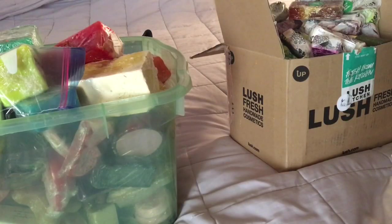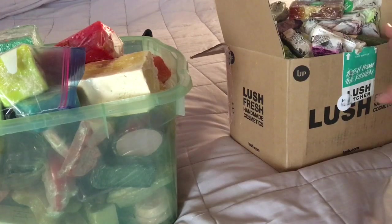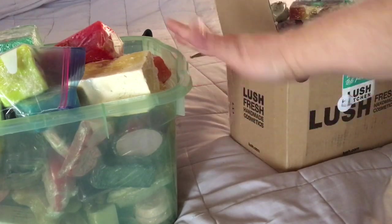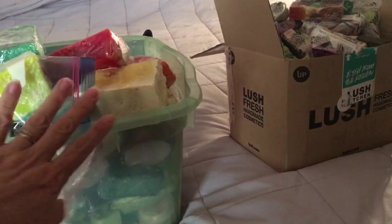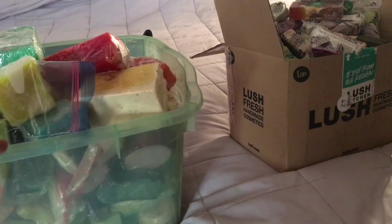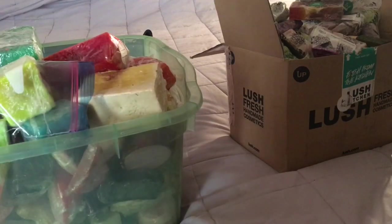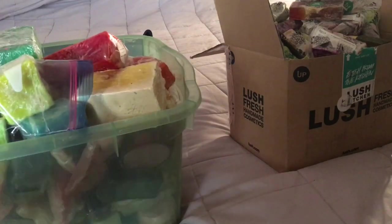Here are my two containers of Lush soap. This package contains only soaps from the Lush Kitchen made this year. The other container has all the other soaps — limited edition holiday soaps, rare Oxford Street soaps, soaps currently in stores, and lots of collector's items. Let's go ahead and look at this container first.